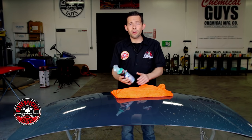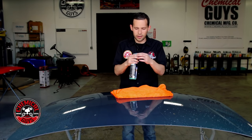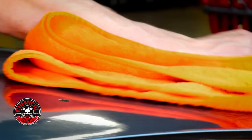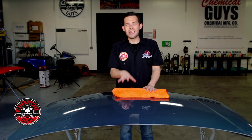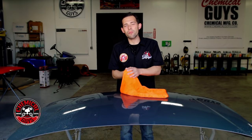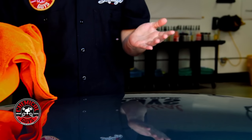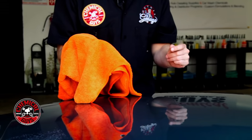With microfiber drying towels you can also use a drying aid like After Wash, which is designed to push off all the water. Spray it on the surface and it pushes away the water, then gently swipe with the microfiber drying towel to remove any remaining water. Microfiber drying towels are the easiest and safest way to dry any vehicle — the microfiber is super soft and won't harm the surface. Here at Chemical Guys we always recommend drying with a microfiber drying towel.